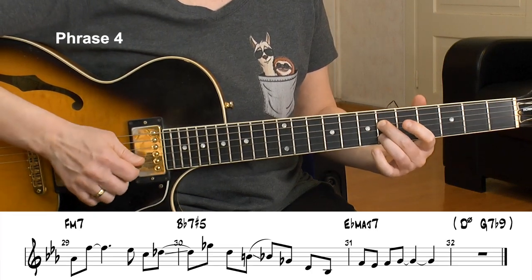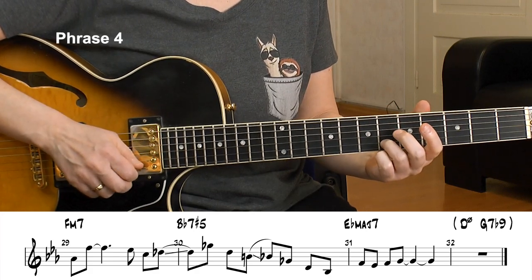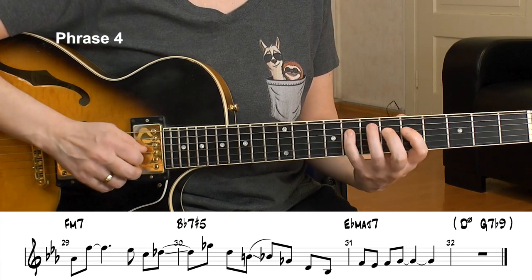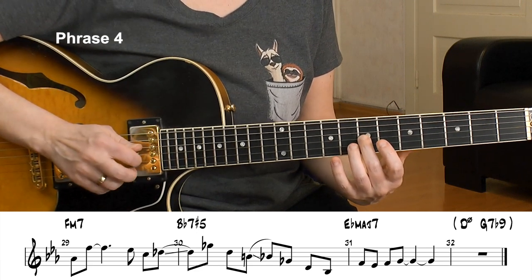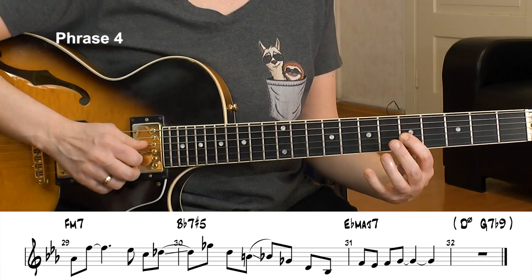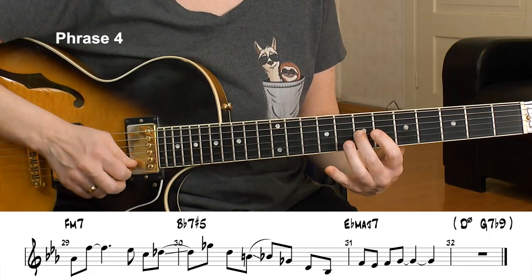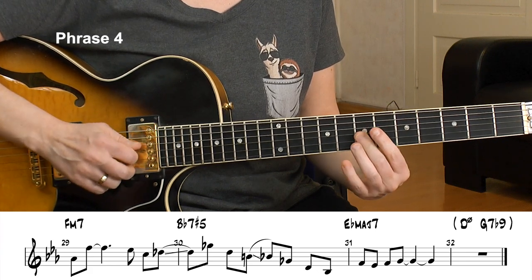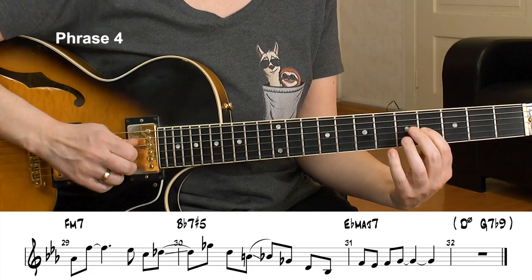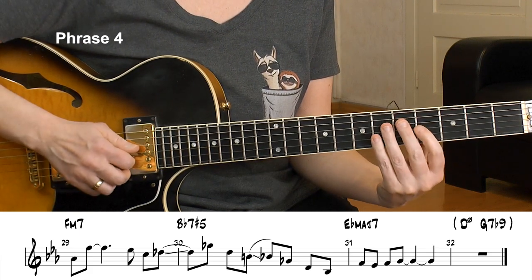Resolution to F minor. Here's the F minor 7 chord — just chord tones: A-flat is the minor third and the root. Enclosure — that leads me to Bb altered now again. Chromatic above, scale tone below, chromatic below, to my third of the Bb. I've got a Joe Pass line here, a really cool Joe Pass line. I bridge over — getting that sharp 5 as well — back to the third. B to Bb. And now an augmented chord — an augmented arpeggio. This is awesome.